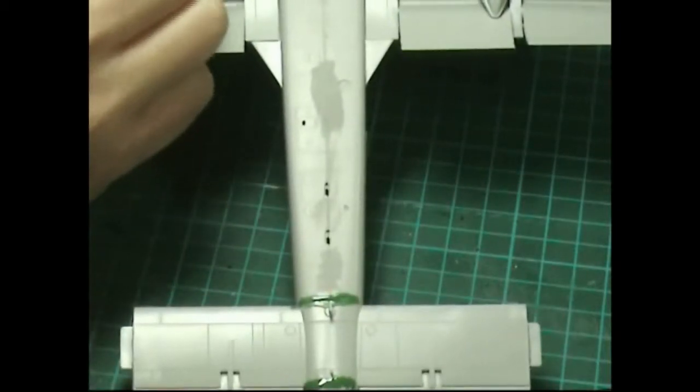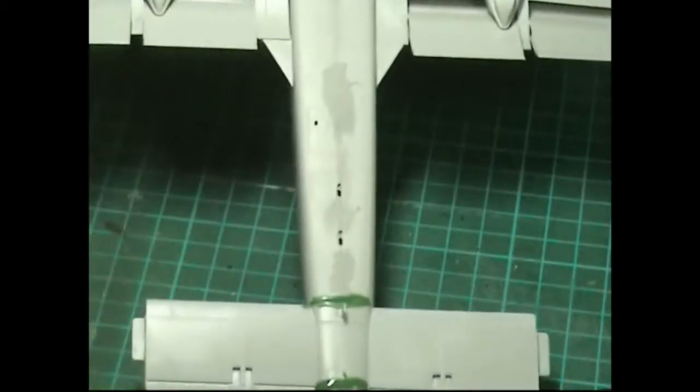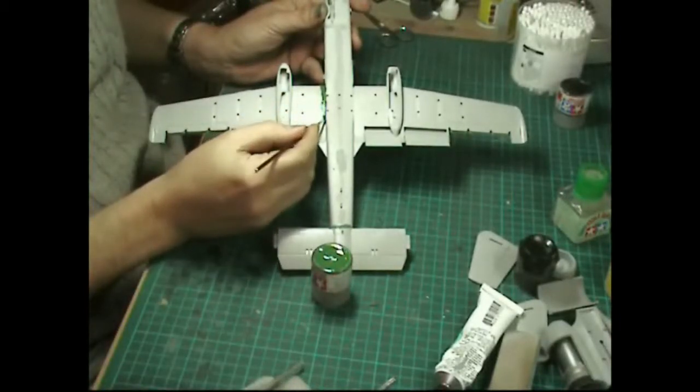Once the earlier coats start drying, you can grab those areas and literally push it up and smear it into the crack. The capillary action will almost pull the thinned putty along by itself.